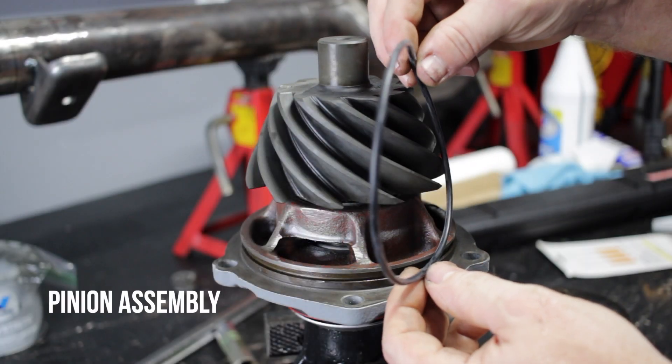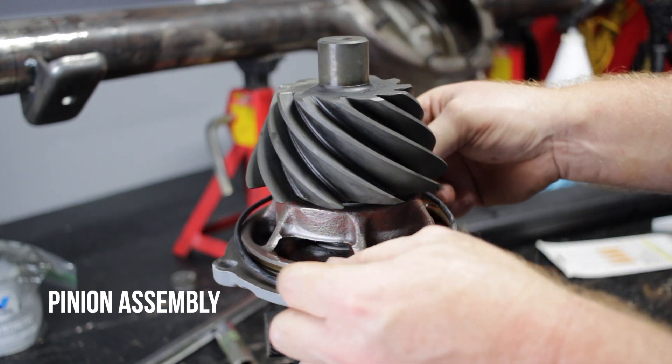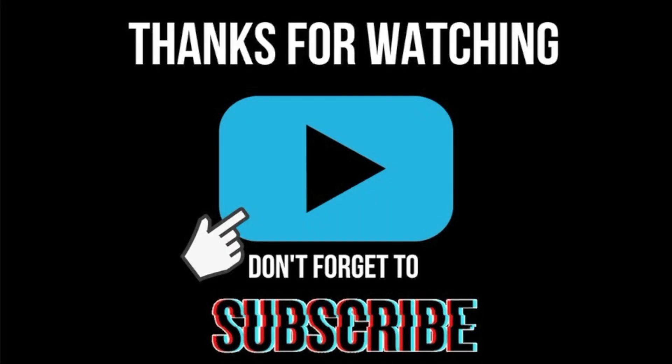On the next video I'll actually start work on the pinion assembly and have it all put together. If you found this video helpful please hit subscribe and leave a comment, and as always thanks for watching.